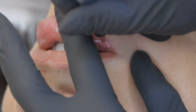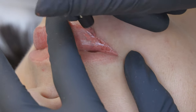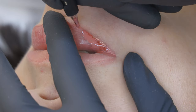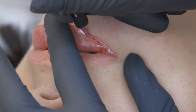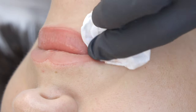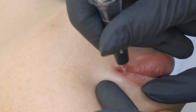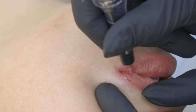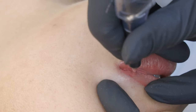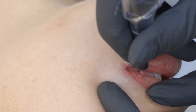My client today asked me to redefine the contour of her lips — she didn't want anything too visible, she wanted to stay natural and be able to wear this permanent makeup every day without regretting it. She'd just like her natural contour to be a little more defined, because with aging we tend to lose the pigmentation on the lip contour, and permanent makeup can help recreate the illusion of fuller and plumper lips.